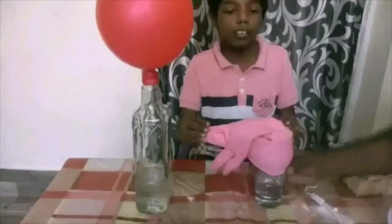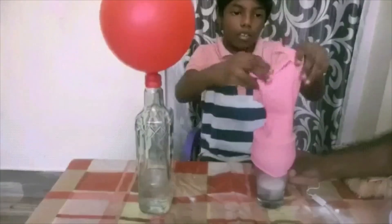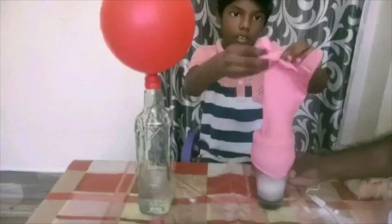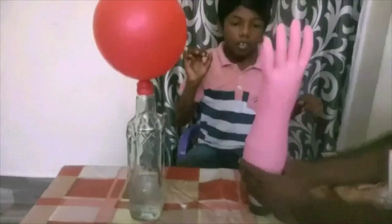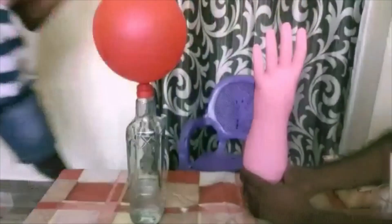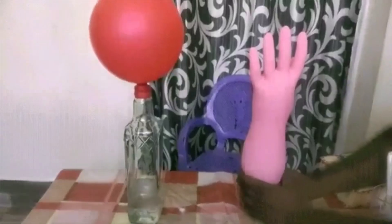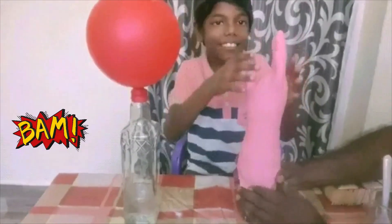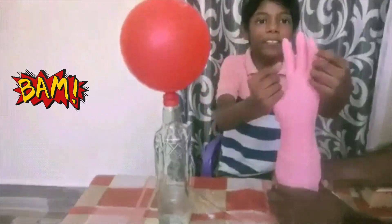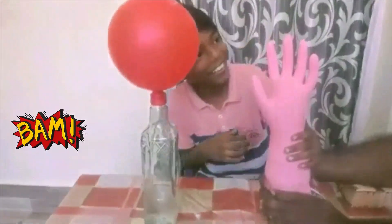Another time also with gloves, showing how to use gloves to remove. We have done it with gloves. Like this — you can see.